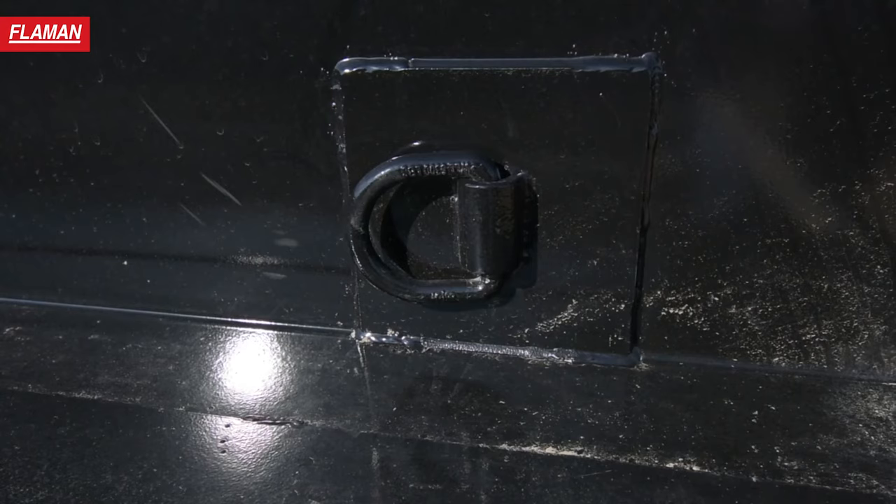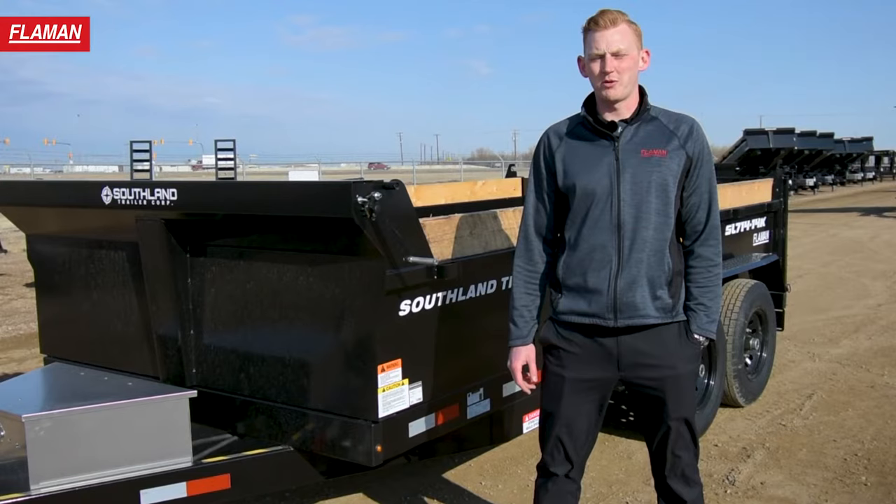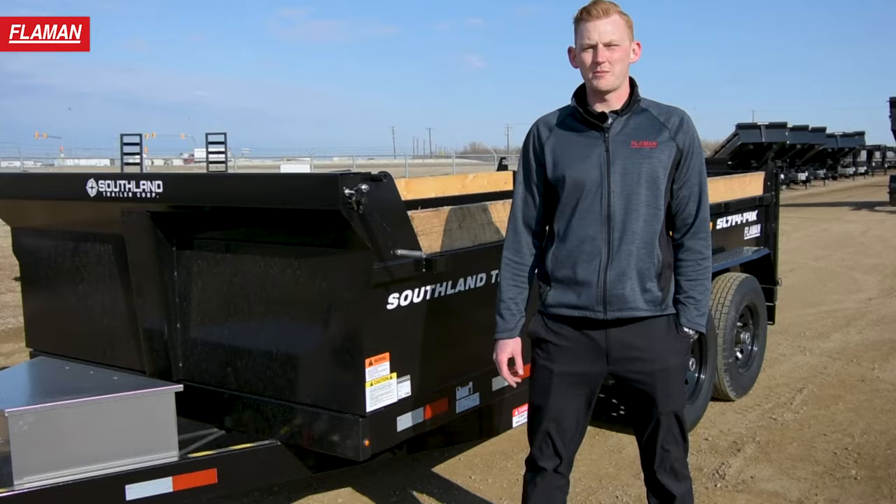Thanks for tuning in today. If you have any questions or want to inquire about buying one of these trailers, please contact or visit your nearest Flyman dealer or visit our website at flyman.com. Thanks and have a great day.